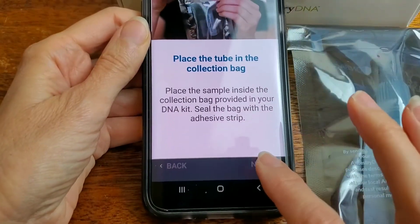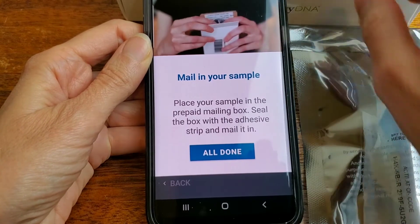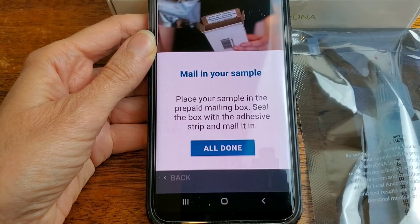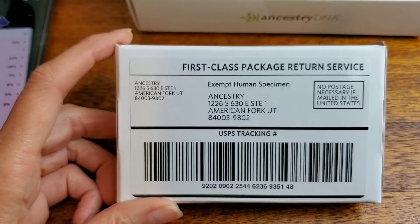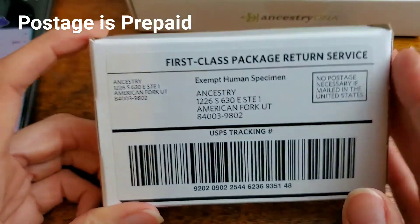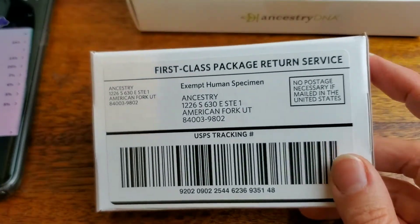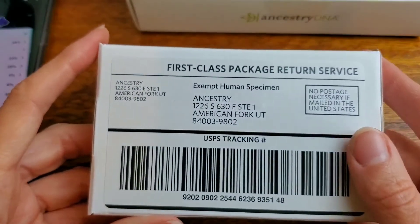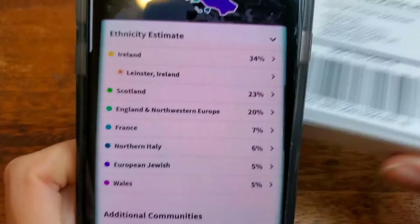Next. Mail in your sample. Place your sample in the prepaid mailing box. Seal the box with the adhesive strip and mail it in. So that's all there is to it. I put my test in here — had to squeeze it in there. And if this doesn't fit in my outgoing mailbox, I'm just going to drop it at the post office.